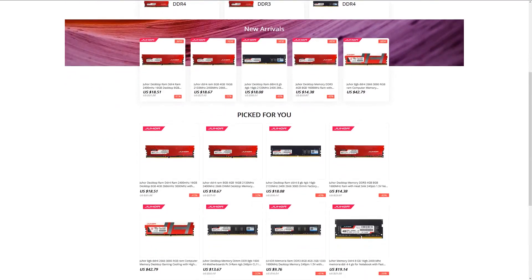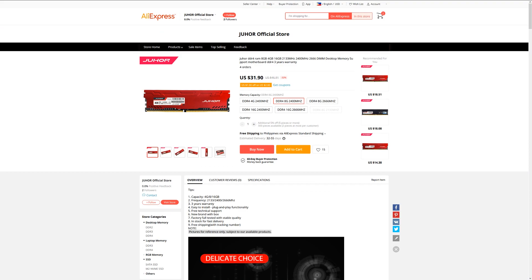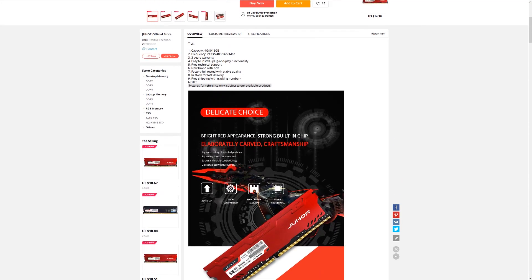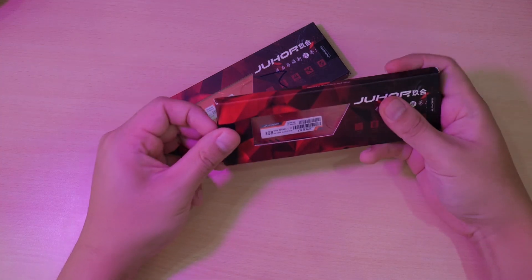They specialize in DDR4 memories as well as SSDs. I got these sticks for 1650 Philippine Pesos on Lazada, and if you're buying outside the country, you can easily find them on AliExpress for around 35 US dollars. These are 8GB DDR4 RAMs with a clock speed of 2400 MHz.